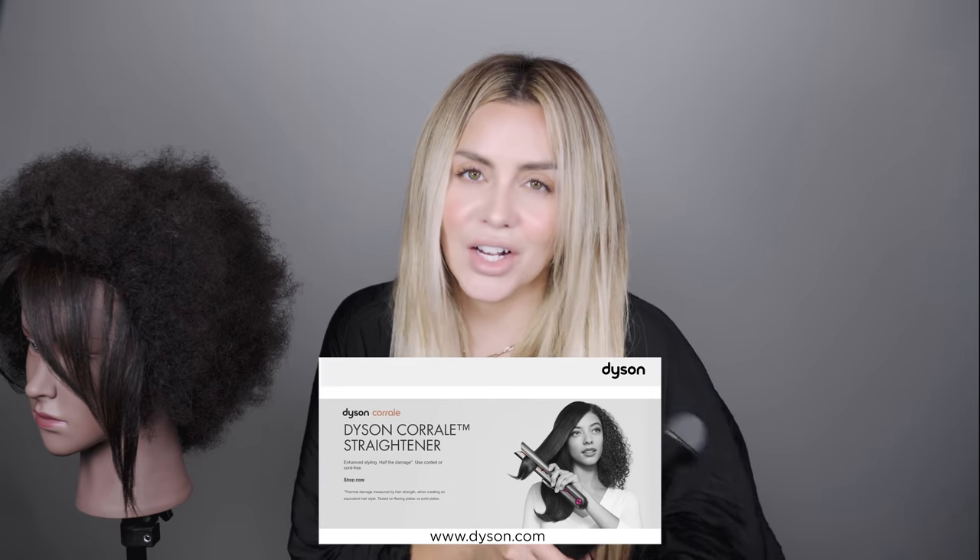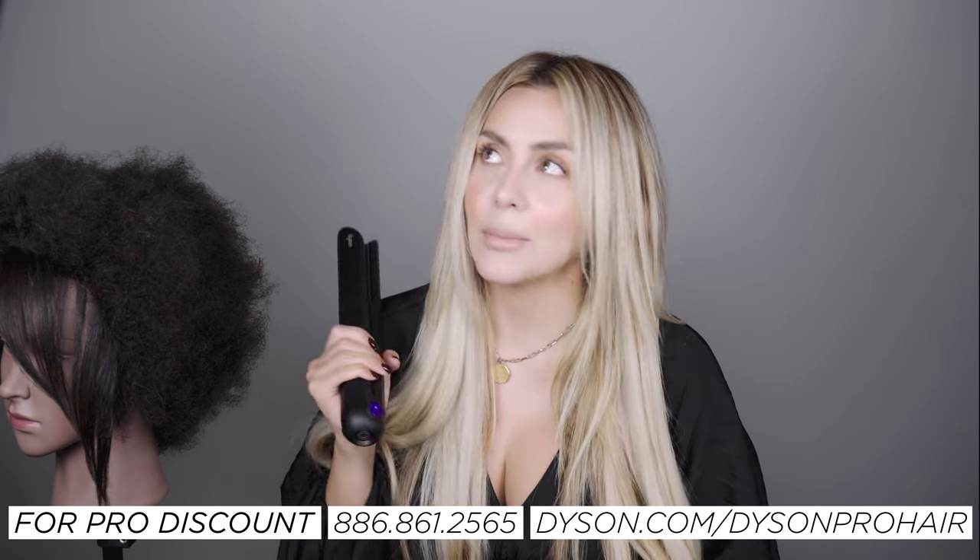So if you'd like to try out the Dyson Corral, I've left information in the description box on how you can get your very own magical straightener. If you'd like to learn more about this and other Dyson tools, visit Dyson.com. You can also call the number shown here — with a valid professional license, you can get a professional discount. Thank you so much for watching. I hope you're having an awesome hair day. See you in the next one. Bye!